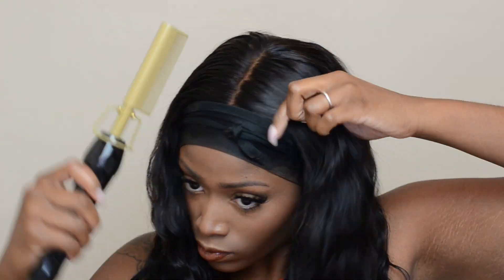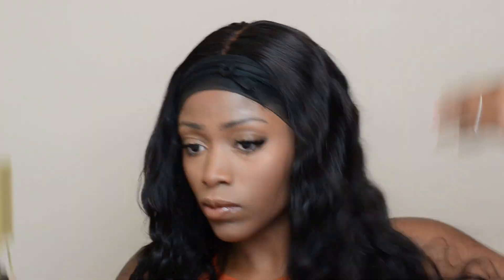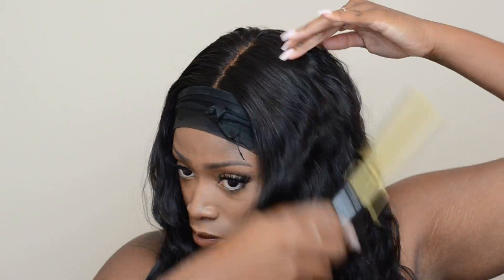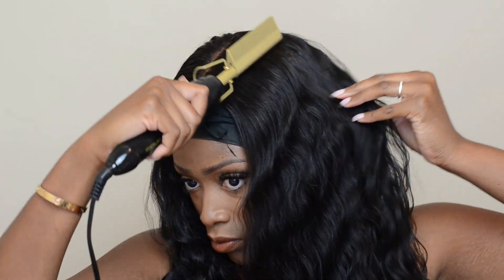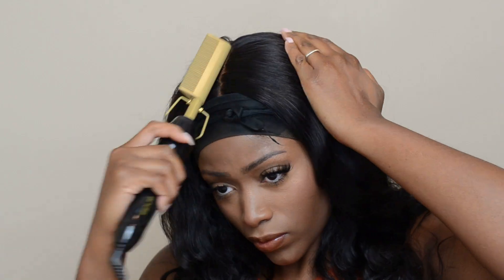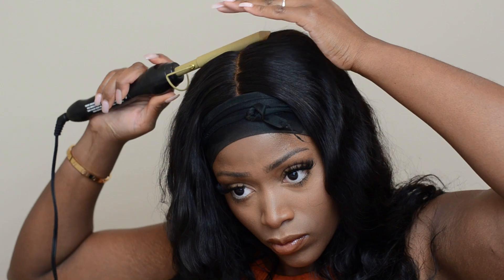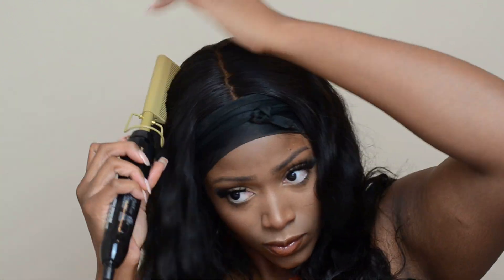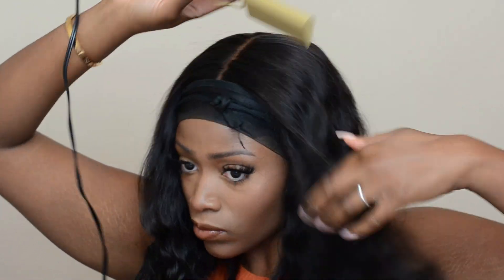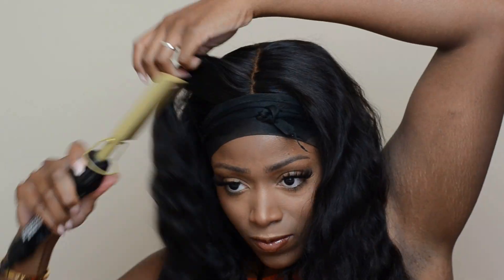Off camera I went ahead and put a smaller scarf just around the edges so that can keep on setting, and I took off the bigger scarf so I can go ahead and hot comb the roots of the frontal just to make it lay down as flat as possible. I already put foam on it so it was already kind of flat, but I want to make it even flatter and look as natural as possible. I'm just going over it with the hot comb to give it a more natural look — I watch a lot of YouTube videos and see girls do this all the time, so I just copied everybody else's technique.